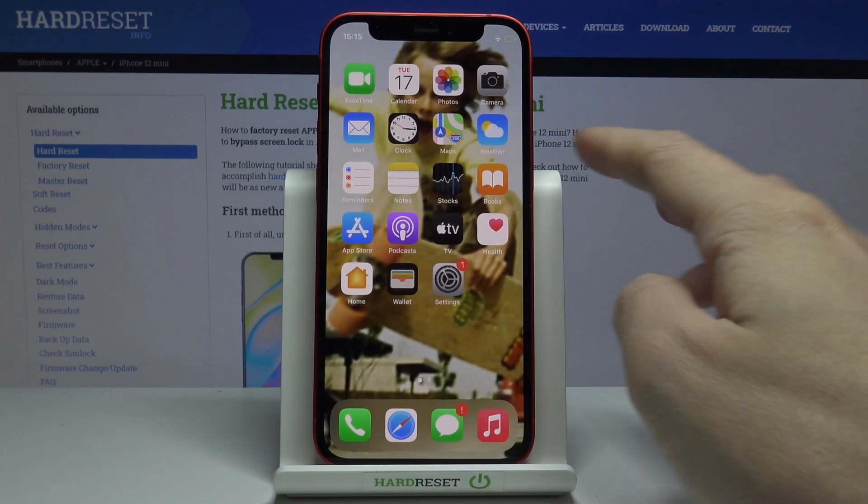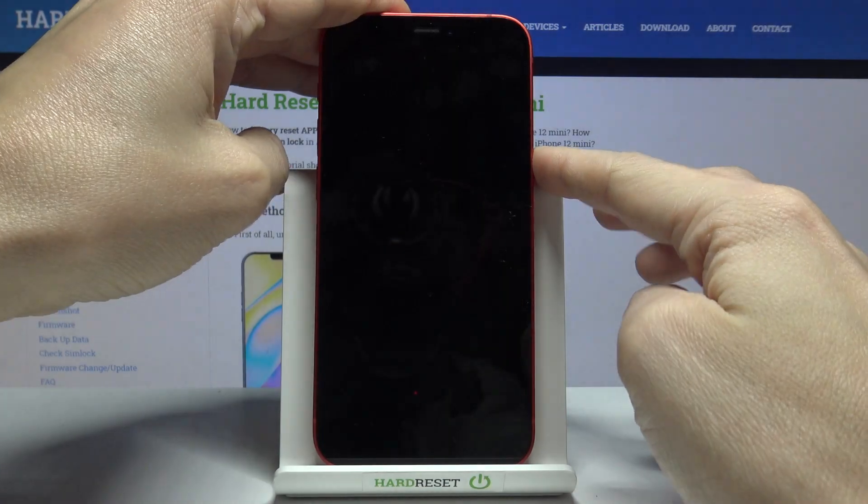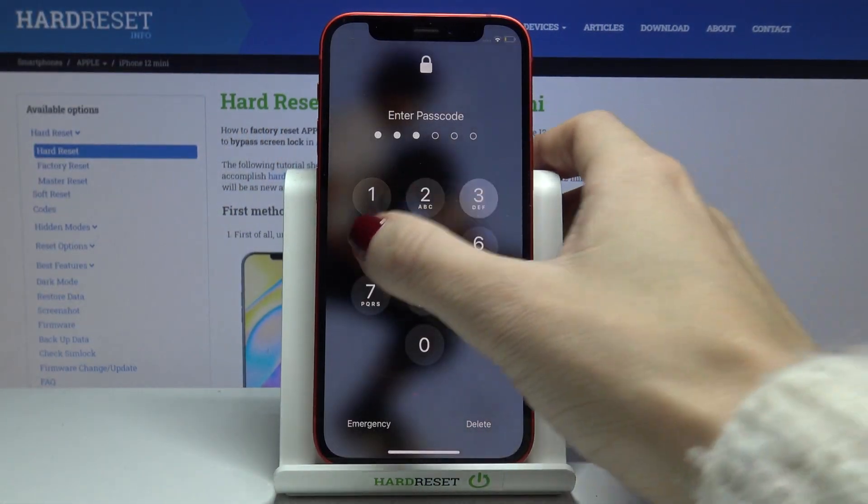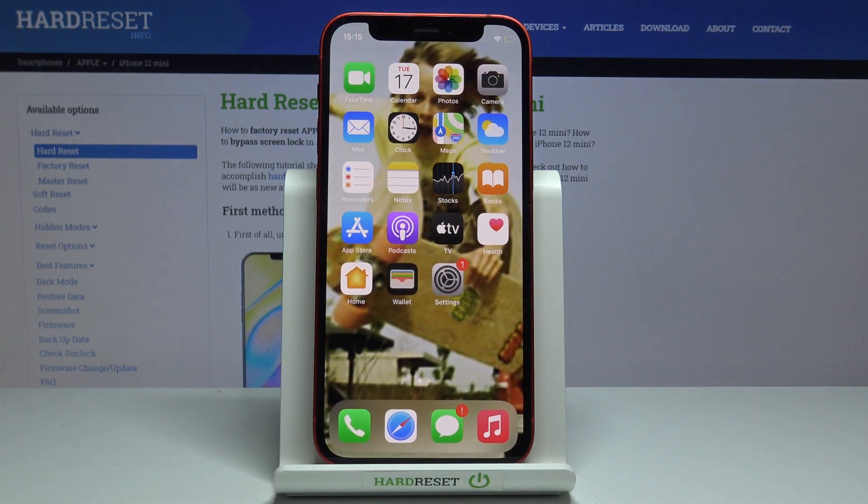And that's it. It has already been set, so from now on every time you would like to unlock your phone you will have to provide this lock screen. This is how you can activate this protection method on your Apple iPhone 12 mini.